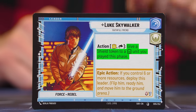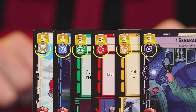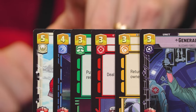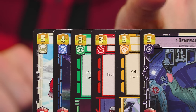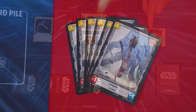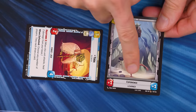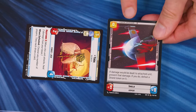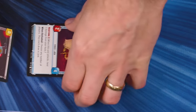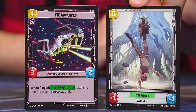Luke's ability gives a shield token to a unit you played this phase that has the Heroism aspect. Most cards in your deck have an aspect, represented by one or more symbols usually found in a specific area, and there are six different types: Heroism, Vigilance, Command, Aggression, Cunning, and Villainy. Tokens are a special type of card separate from a player's deck — they're double-sided with an experience side and a shield side, both representing upgrades. When an effect gives a shield to a unit, flip the token to the shield side and attach it like any other upgrade; for experience tokens, flip to the other side.